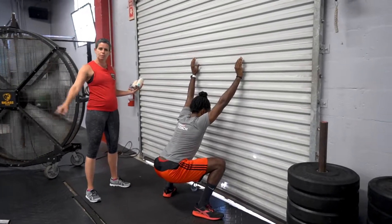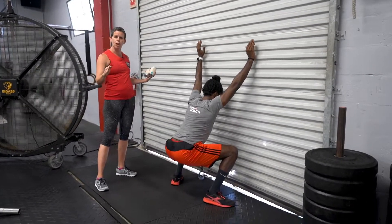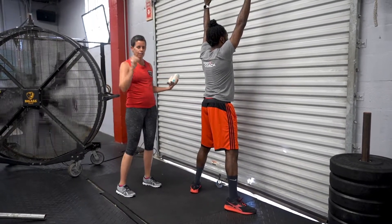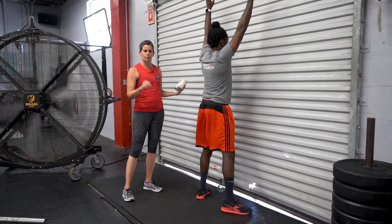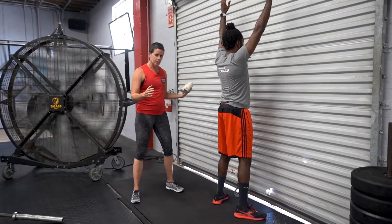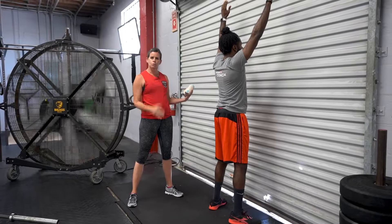The big thing here, same as in the gym: as soon as those heels come up, you stop and come back up. If your heels are coming off the ground, that is as deep as your squat goes and that's cool. So if you can't get as low as that, don't stress about it. Widen those feet to a position that feels comfortable and go as low as you can.